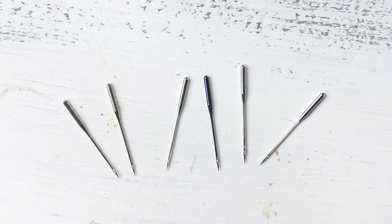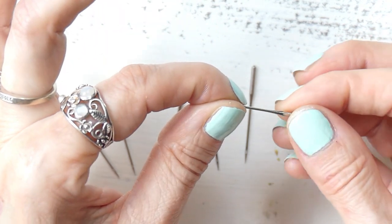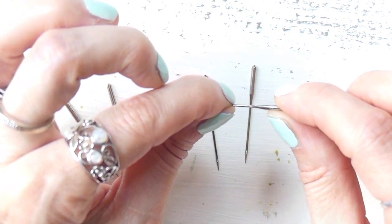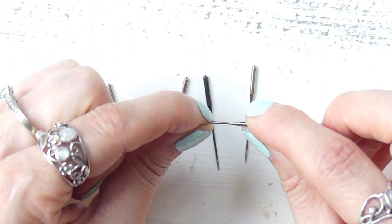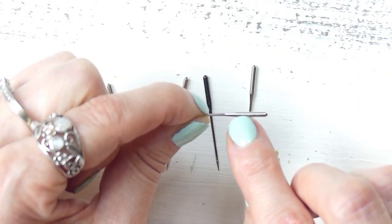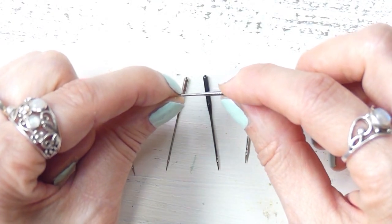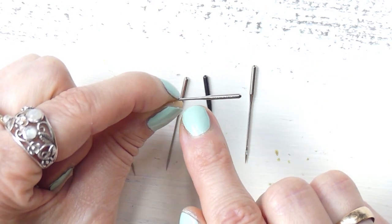One last tip: if you lose the packaging of your sewing machine needles and no longer know what size they are, there is a simple trick. Hold the needle with the flat side to the bottom, and on the rounded side of the shank you will find very tiny writing that tells you the size. Either use a magnifying glass to read it easily, or open the camera on your phone and zoom in as far as you can.